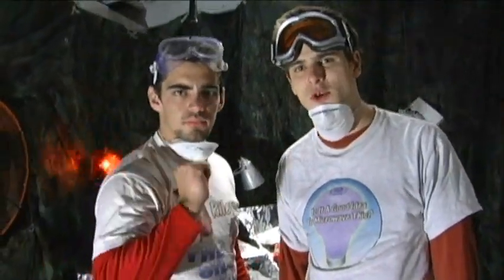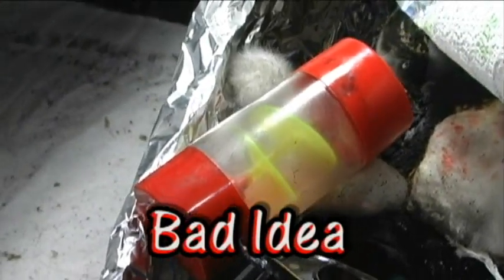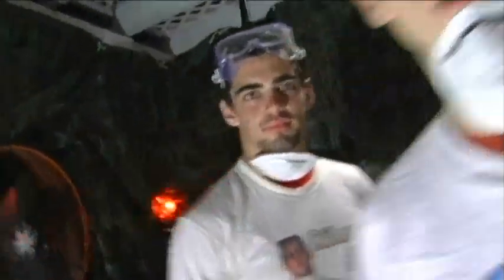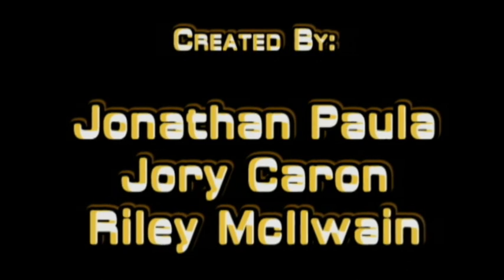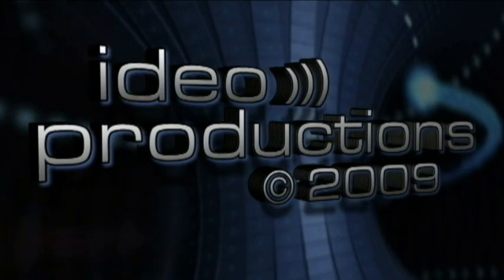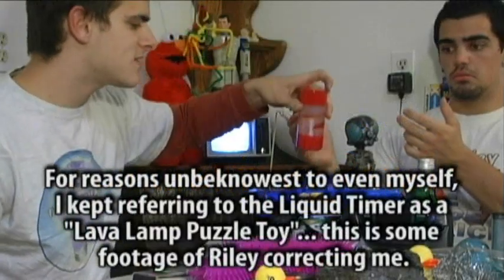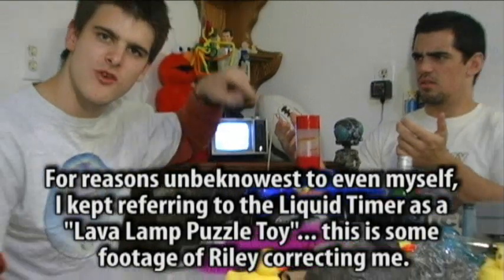That's about it for this episode of Is It a Good Idea to Microwave This? I'm your host, Jory Caron. Who are you? Riley McElwain. Who are you? It says his name on his shirt. Hi there, I'm Jonathan Powell. That was camera trickery right there. Oh wow — only here on Is It a Good Idea to Microwave This? America's pastime.